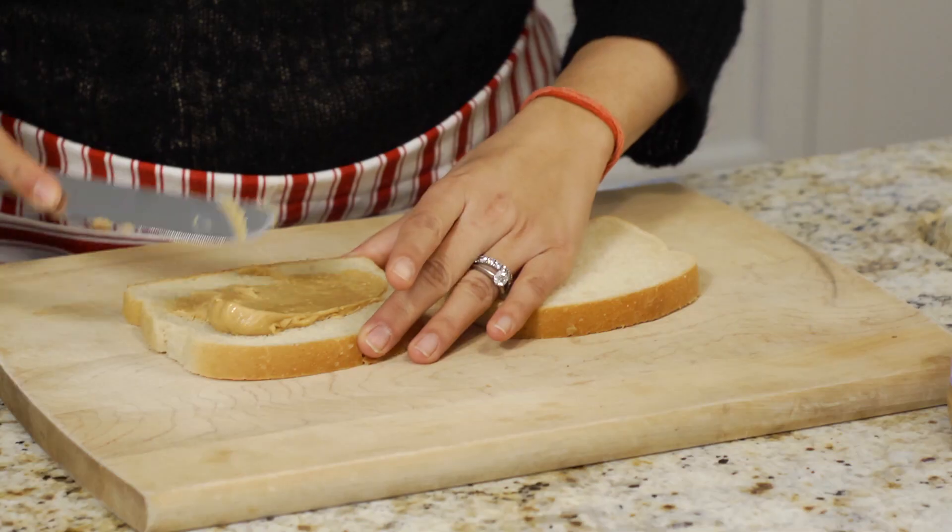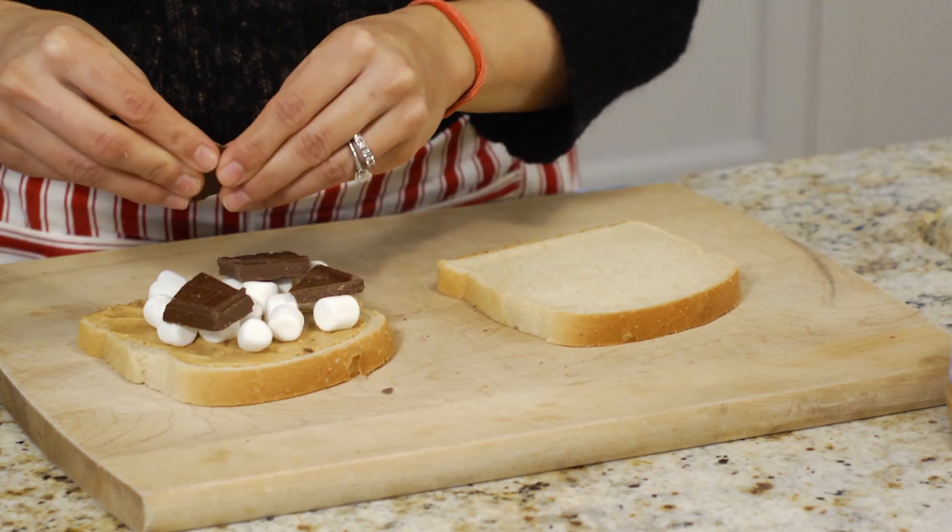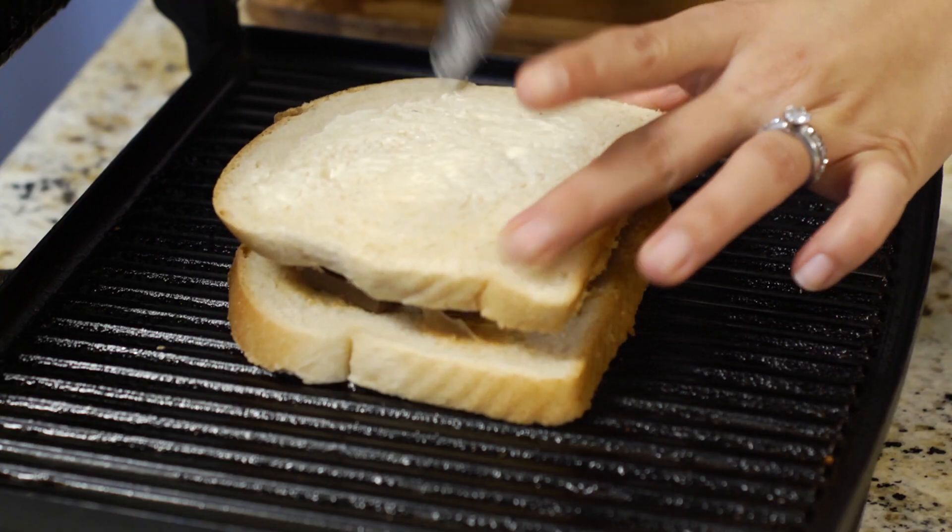First, I'm going to spread some peanut butter on a piece of bread, sprinkle marshmallows, and add some chocolate. Then I'm going to sandwich both of them together. Then I'm going to put it in my preheated panini maker and spread some butter on the outer layer of the bread.